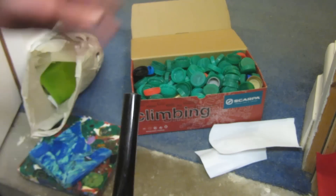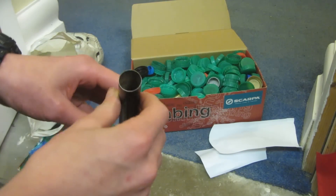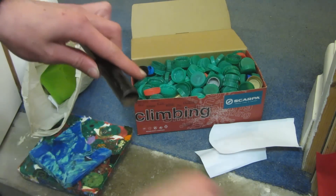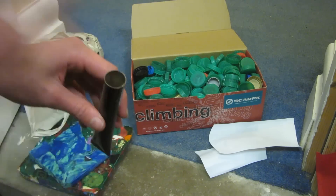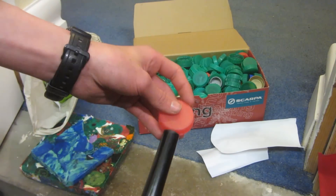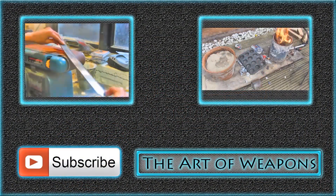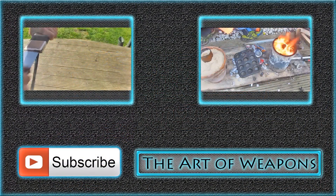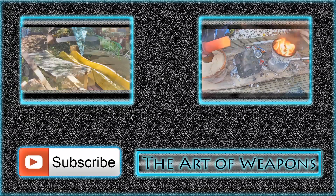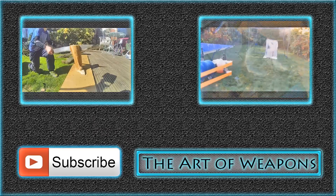I'll cut up the bottle lids into smaller pieces, put a variety of colours inside the tube, melt them down, mix them up with the back of the knife blade, then insert the handle and hold it in place as it cools. This video is getting quite long so I'm splitting it into two parts — that's all for part one. Part two will be uploaded within the next couple of days and linked in the description.